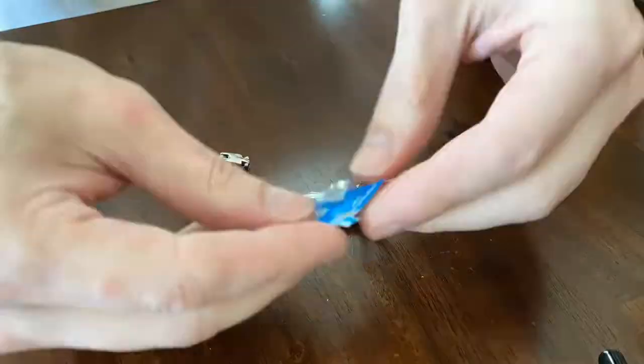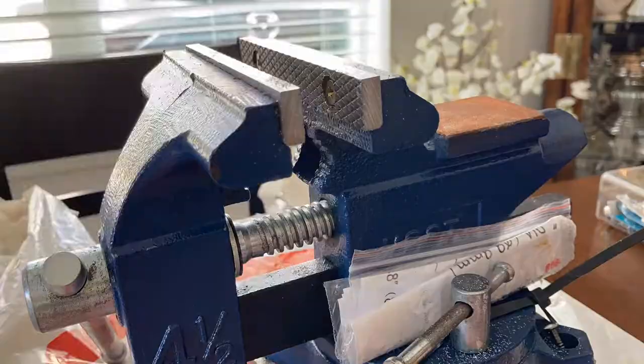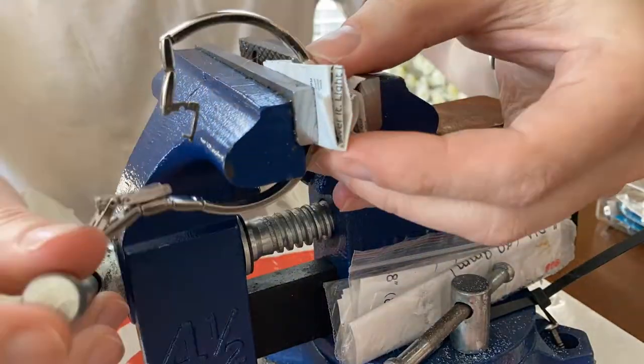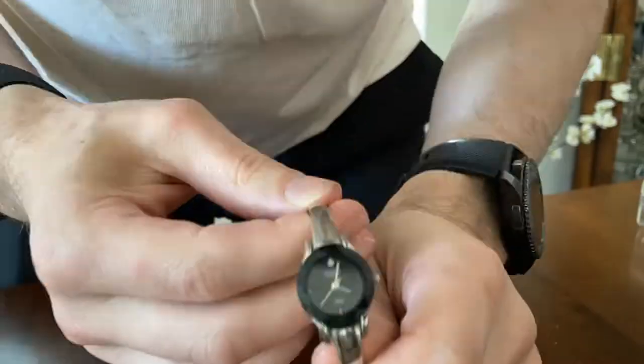This one's great. I had to go to Batteries Plus to get the SR521SW battery. Lexi helped me out. It was hard to close, so I used my vise and used paper to protect it, and then I set it.